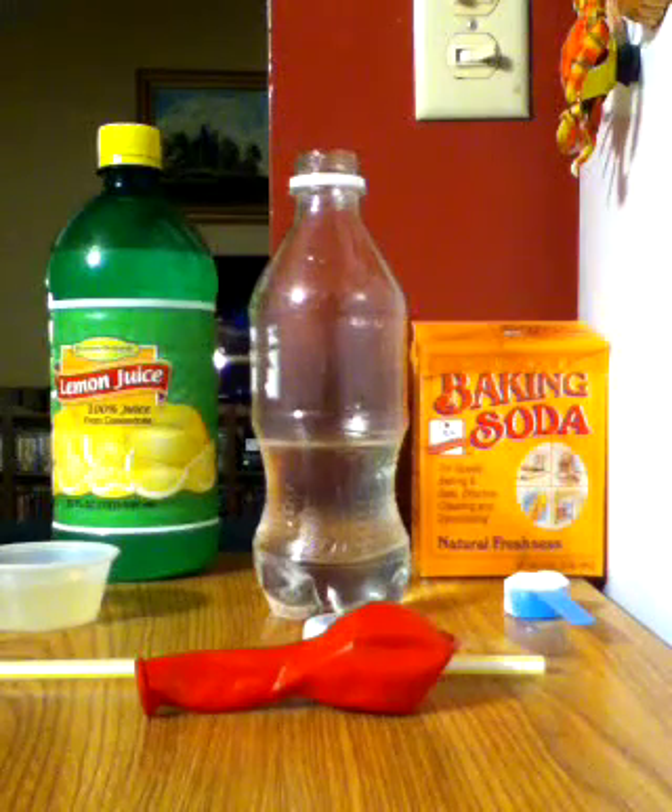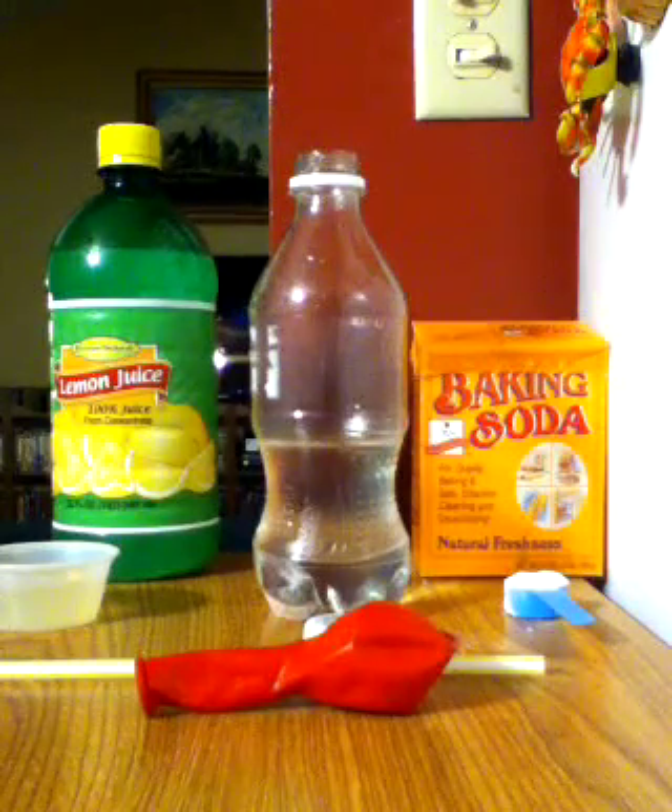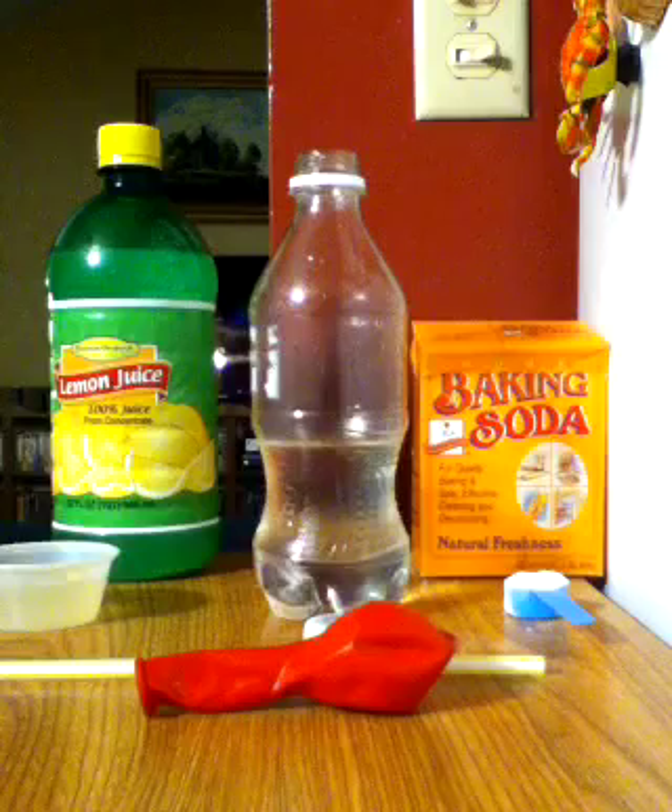Hey everybody, Epic Experiments here. Today's experiment is going to be blowing up balloons with CO2.